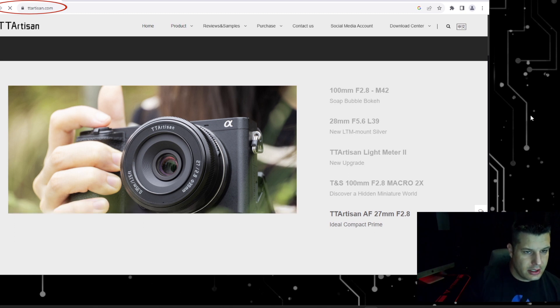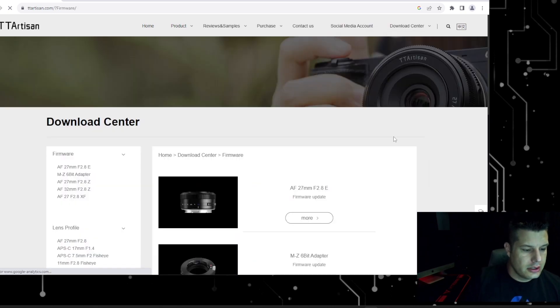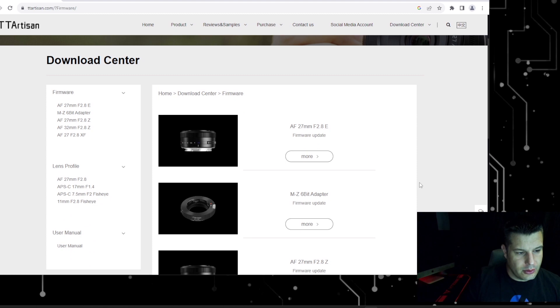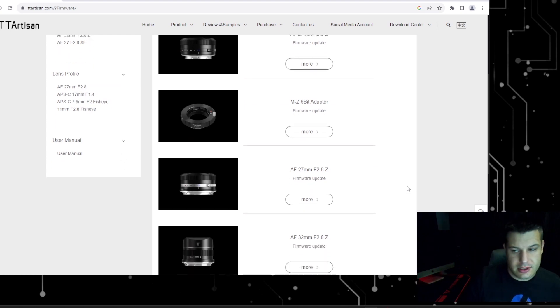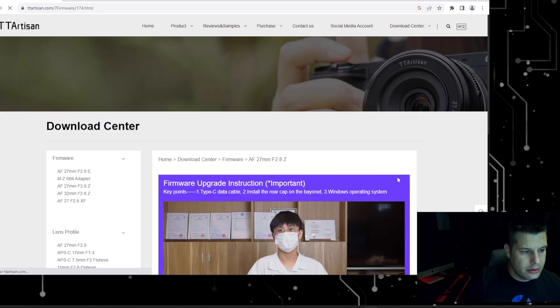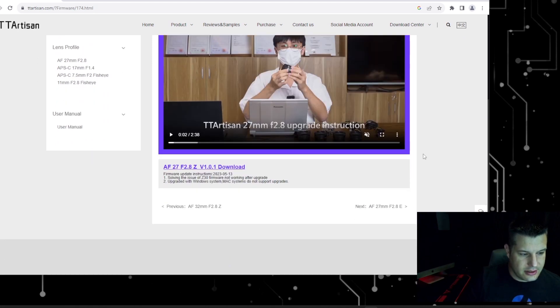Once you have those, hop over to the PC and download the actual update file. Once you get to the TT Artisan website, go to the top right where it says Download Center and select Firmware. This will list all the lenses they offer firmware for. In my case, I'm updating the Autofocus 27mm F2.8 Z mount for a Nikon Z camera, so it's going to be this one right here. Click More Info — they show an instructional video if you'd like to watch that, but just click Download.